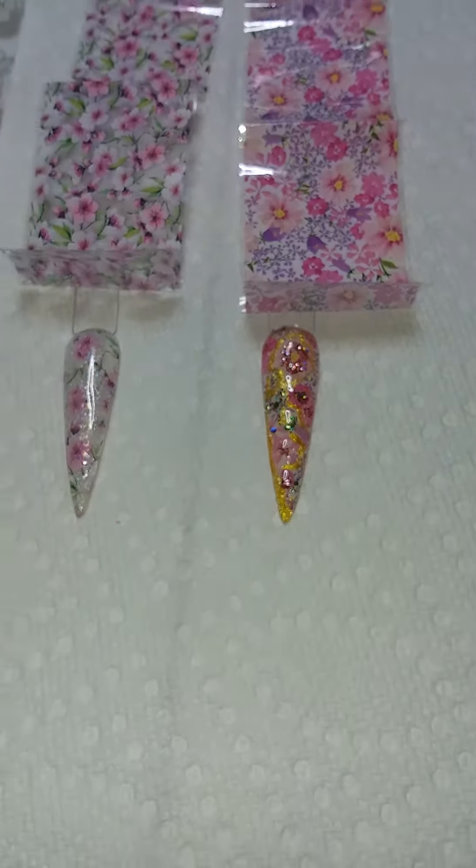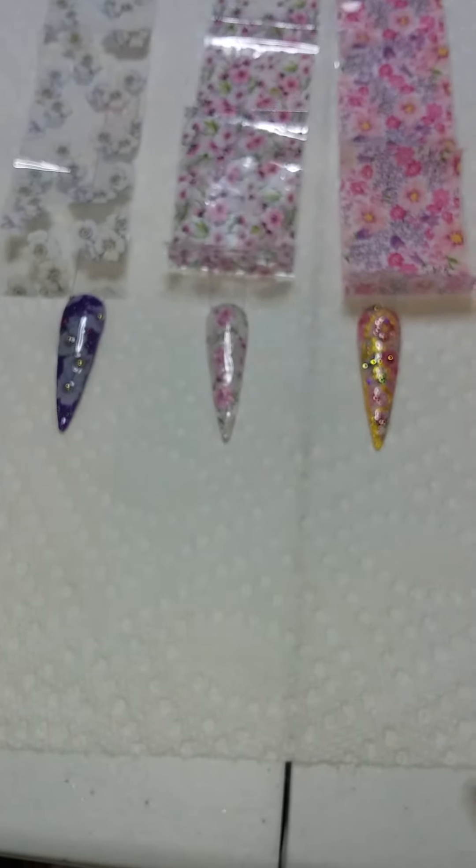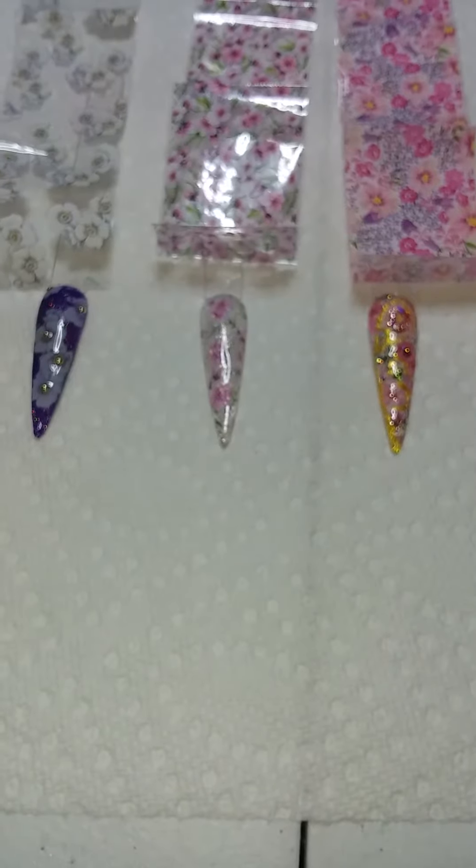There you go — it almost looks a little bit Japanese-y. It looks way different than the original foil. I think they all turned out very well. Which one is your favorite?